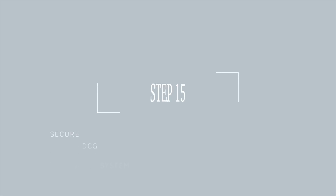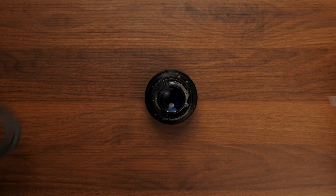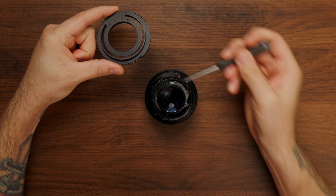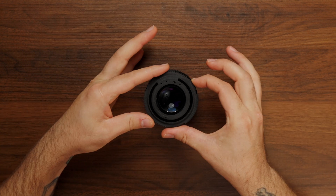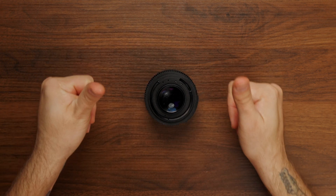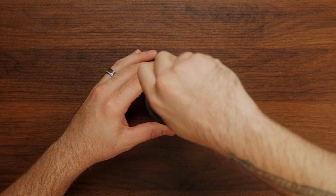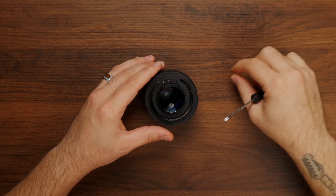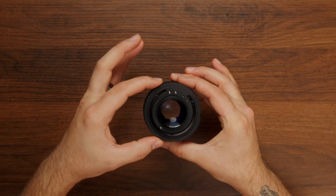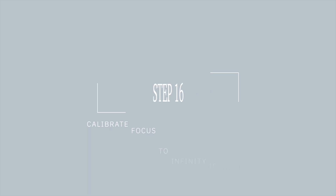One step closer. Secure the DCG system with three interior repurposed screws, being mindful to line up the three holes located on the DCG system and the three holes located on the interior of the lens. If needed, recalibrate the focus of your lens to infinity.